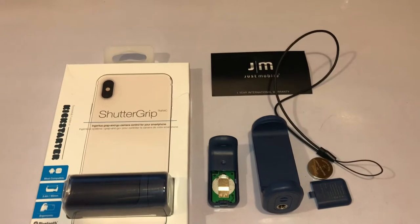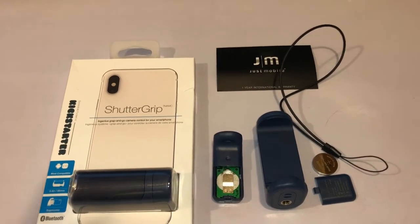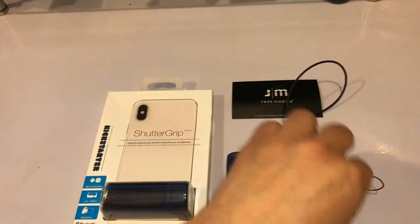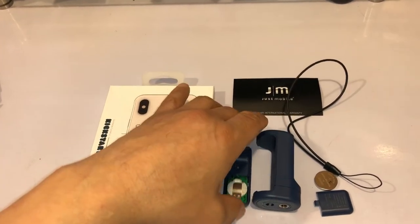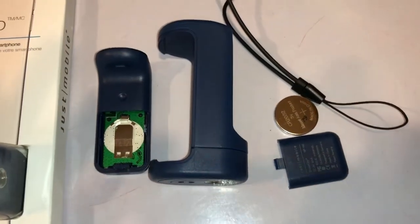So I saw this. It runs about $25-$30 and it allows you to do the same thing. It's only one button press and it doesn't have its own app — it works with your phone's app. It works on a 2032 battery.